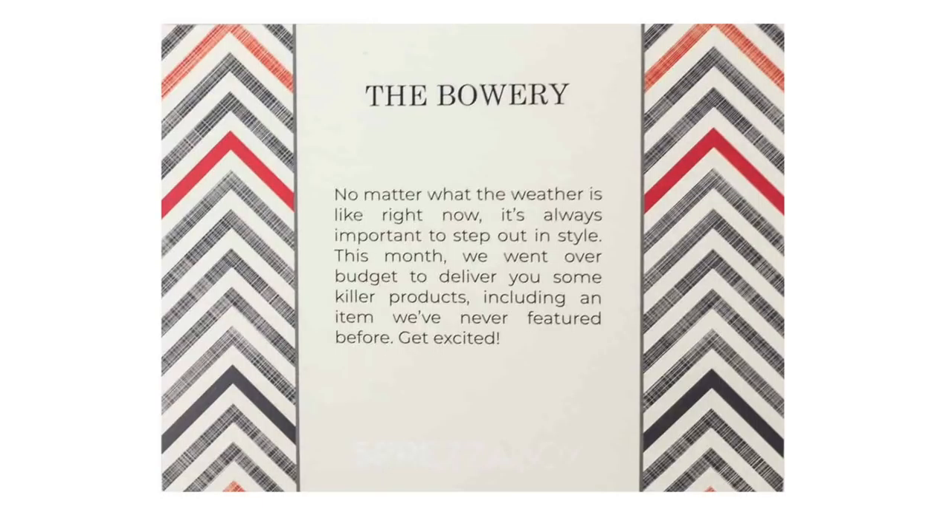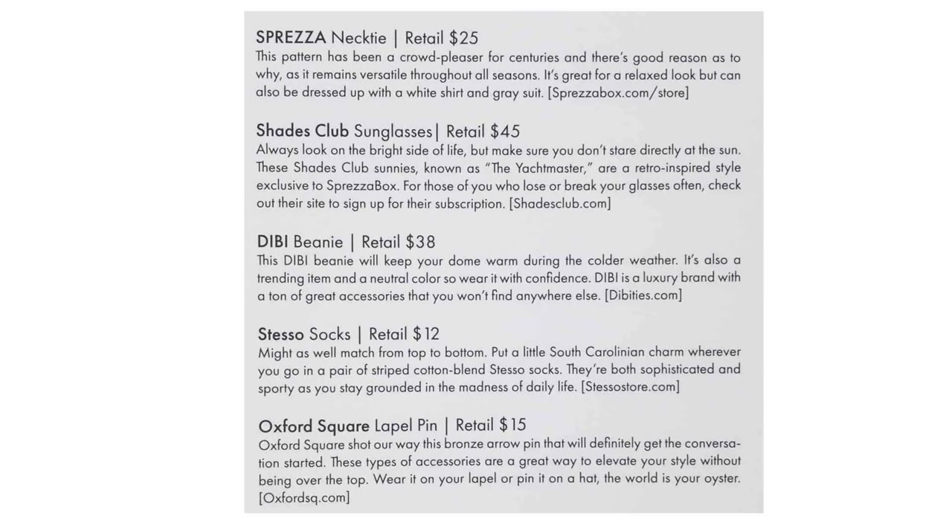This one is called 'The Bowery' — they always use New York names. No matter what the weather is, it's always important to step out in style. This month they went over budget to deliver some killer products, including an item they've never featured before. Here's the list of items and their prices: Espresso necktie, Shades Club sunglasses, Dibby beanie, Stesso socks, and Oxford Square lapel pin.